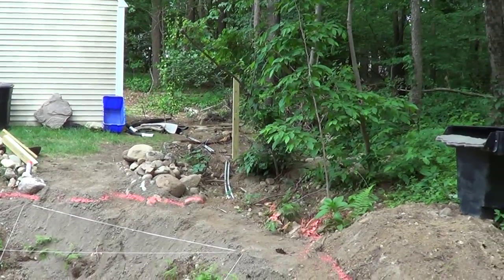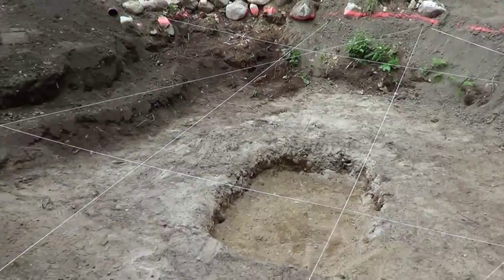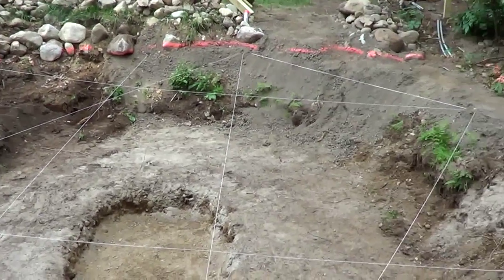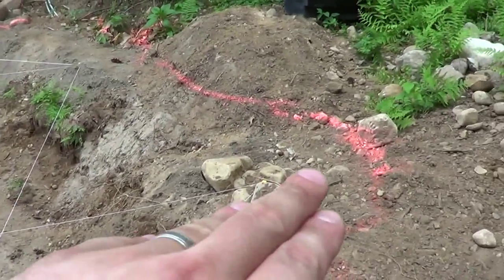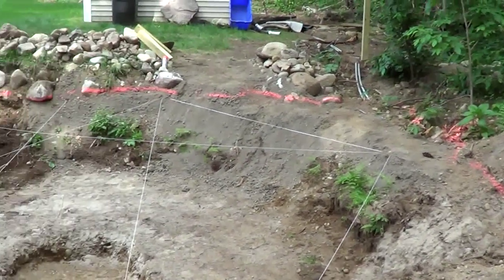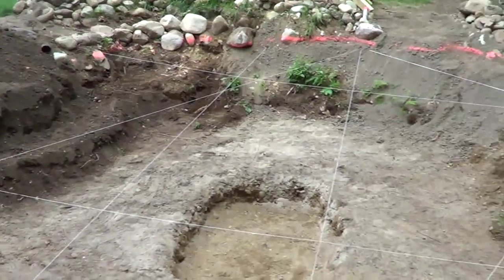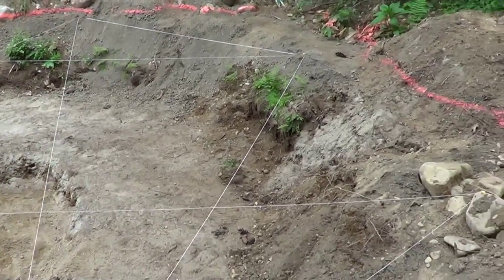There's a post over there where the electrical is going to run. We have string in the pond mapping things out, along with a laser level and spray paint - that marks out where the max water height is going to be.